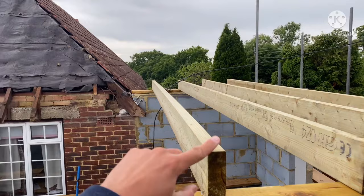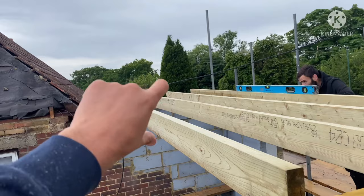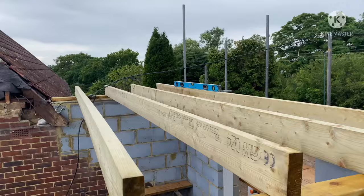Right, when we're putting these in, nine times out of ten they bow - obviously that's an exaggeration - but put the bow at the top. So if you look down here, if it bows up, put it at the top, not the other way around. And then when they settle, it should settle level. Look at that beautiful view.